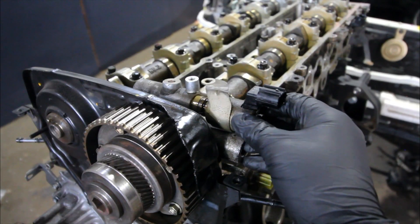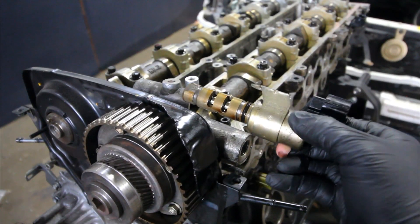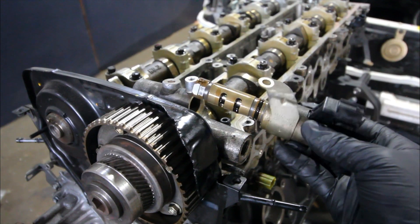This is your oil control valve solenoid and it pretty much regulates oil pressure to the camshaft, either advancing your timing or decreasing the timing.